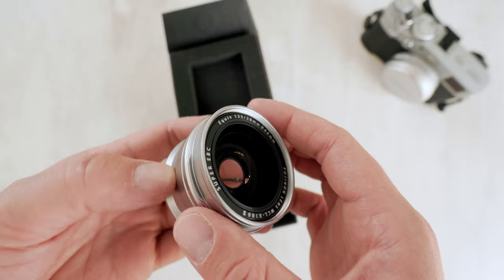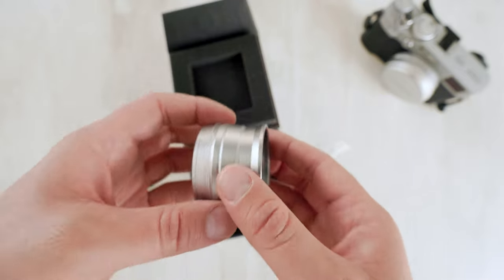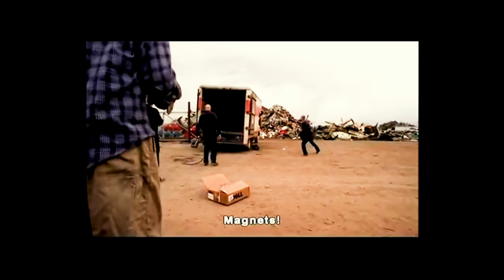The WCL X100S. And this is the Mark II. There was a Mark I version, but they added some magnets to this one. And I'll explain why that's important in a little bit.